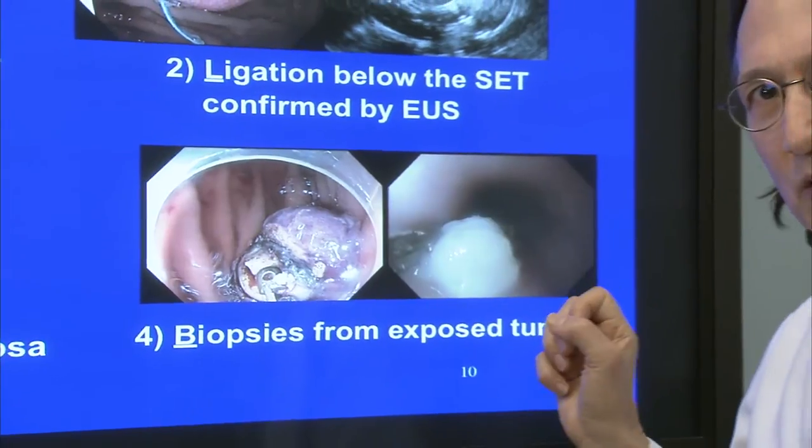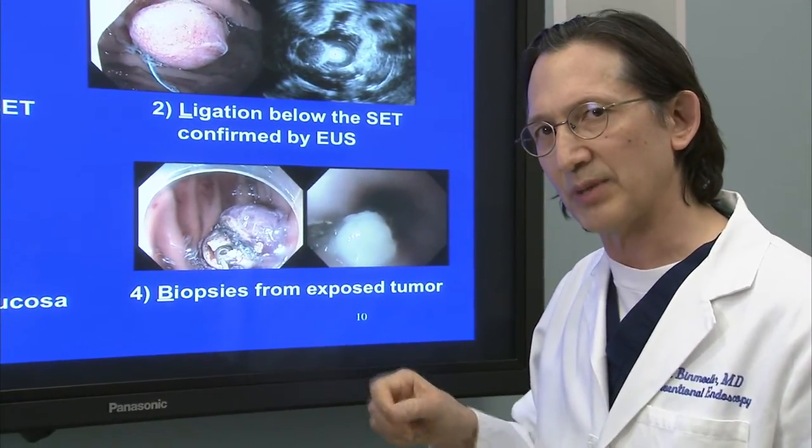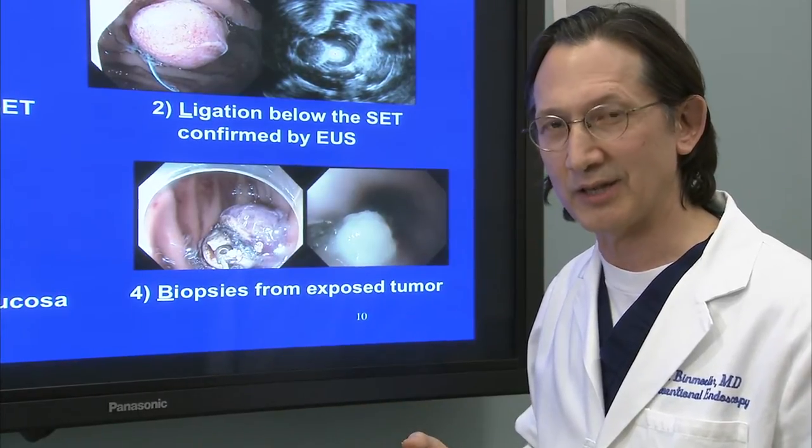Sometimes we actually enucleate the tumor — it's not intentional. But as we pull to obtain our biopsies, because these lesions are fairly small, they will sometimes spontaneously enucleate.